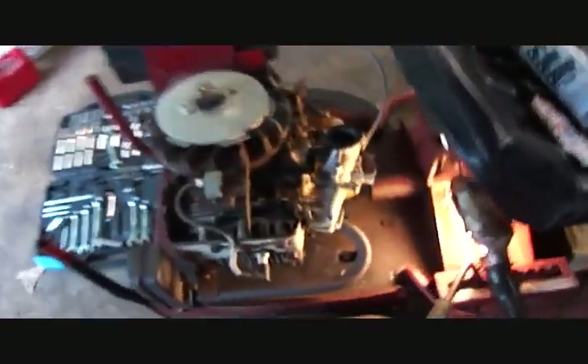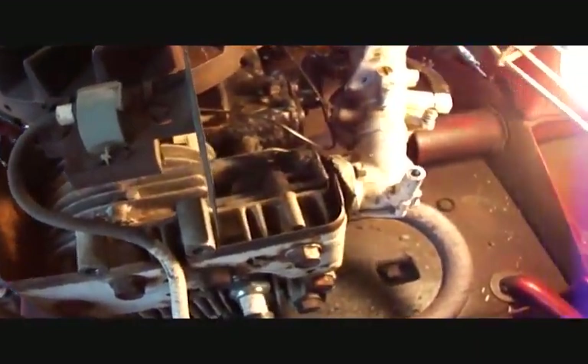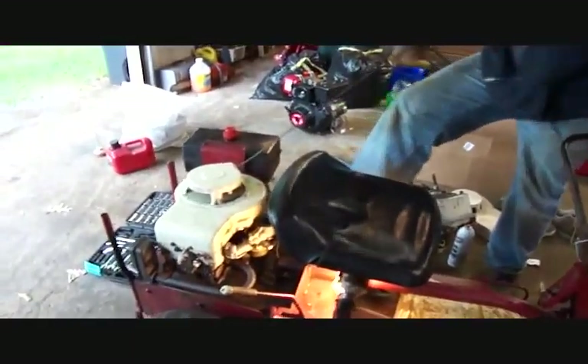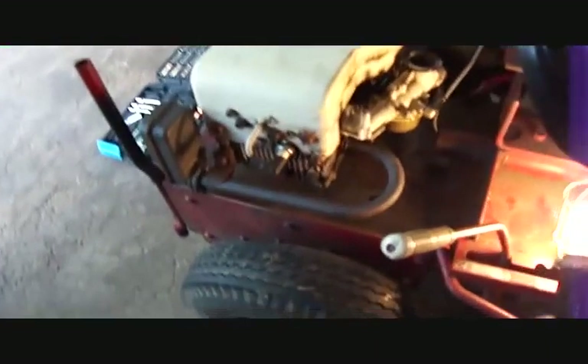It seems to have a leak on the intake — it revs like crazy. We've got some form-a-gasket in there now, hopefully that'll seal it up. And that gasket there is made out of a beer box — we actually cut it out of that. Good gasket material if you're a cheap ass.